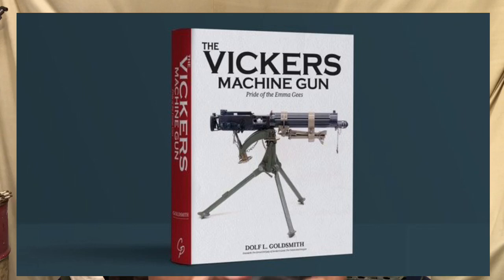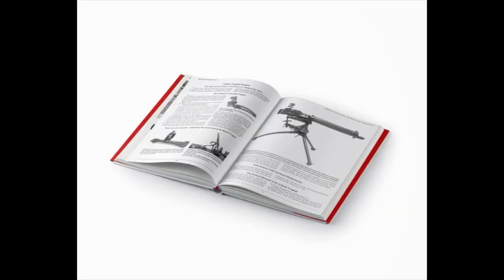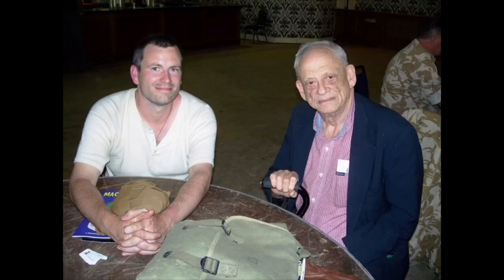Hi everyone. Just before we get into this video, a quick advert to promote our Kickstarter that Chipotle Publishing are running on the reprint of 'The Grand Old Lady of No Man's Land.' It's being reprinted as 'The Vicar's Machine Gun: The Pride of the Emma G's' — a project I was lucky enough to help Dolph Goldsmith with by contributing material alongside Dan Shea and Robert Siegel. Please go to the Kickstarter link in the description and support that project.